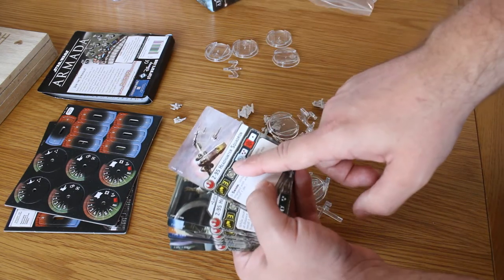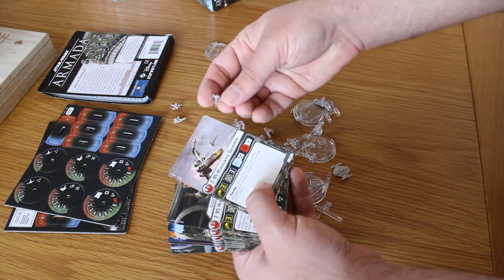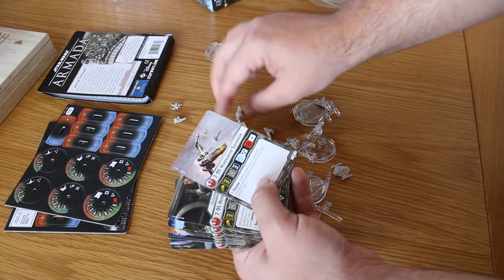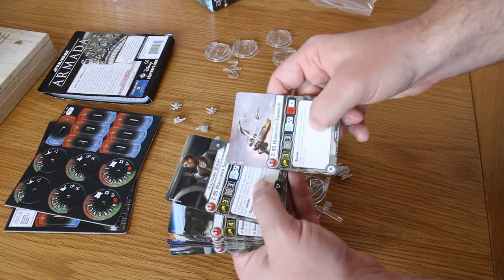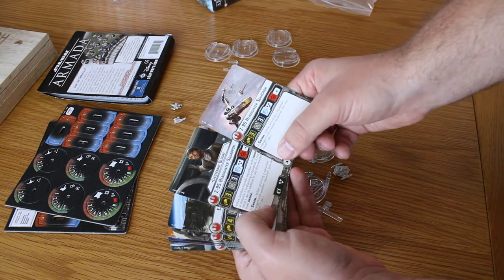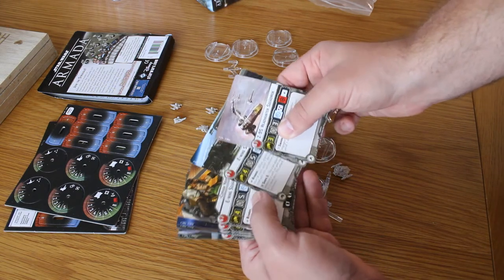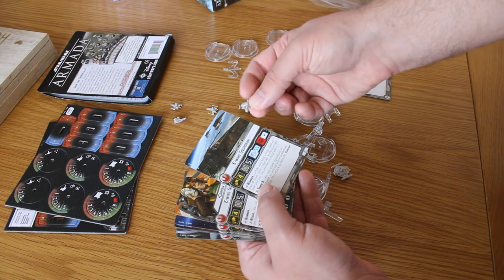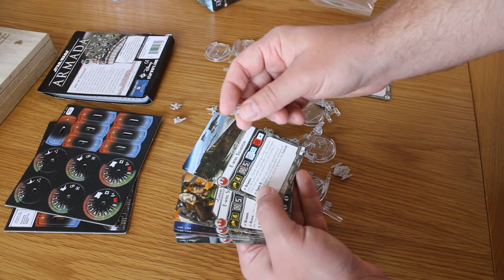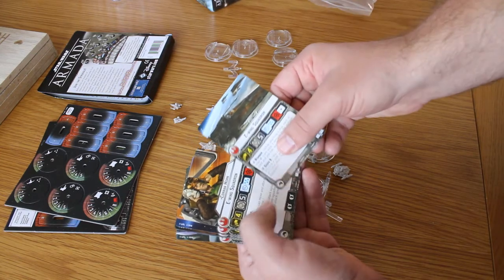You've got the Z-95 Headhunter Squadron — they look like an X-Wing but they're not; it's just a fixed wing that doesn't open up. You've got Lieutenant Blount as the named Z-95 Headhunter. Then you've got the E-Wings — I'm not really keen on how they look compared to other fighter squadron vessels, but they're pretty cool and I'll definitely be playing with them.